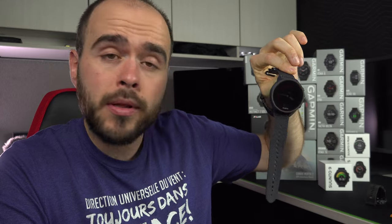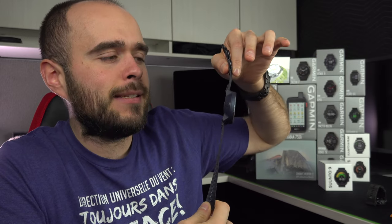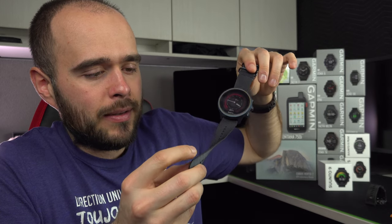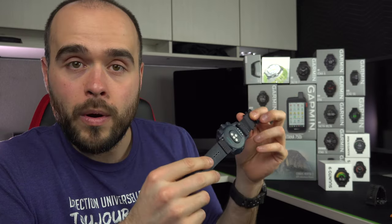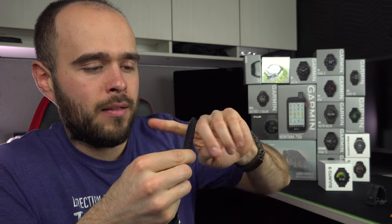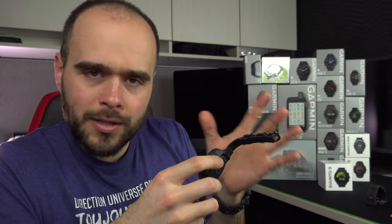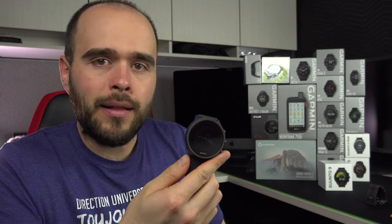Now let's talk about wear and comfort — that is really impressive for a big watch. It's very lightweight. Not the most lightweight watch of course, but for a watch of this size it is very lightweight. Despite talking badly about the watch band earlier, when you actually wear it — apart from that loose strap end thing — it is very comfortable. The watch breathes well, it's comfortable and light.